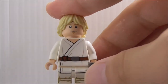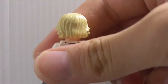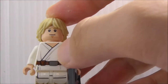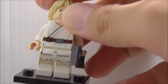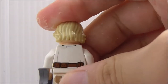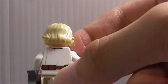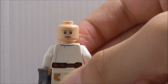Next is Luke Skywalker. He comes with his binoculars piece and his normal hairpiece. His torso printing has exposed skin and a belt with a pouch. The leg print has some lining. On the back you have more pouches and some creasing. His alternate expression is an annoyed face.